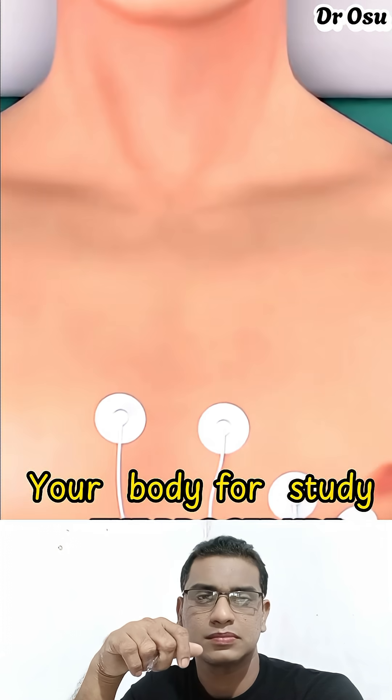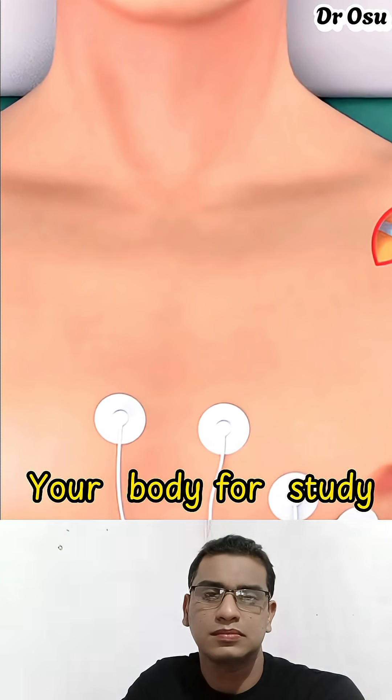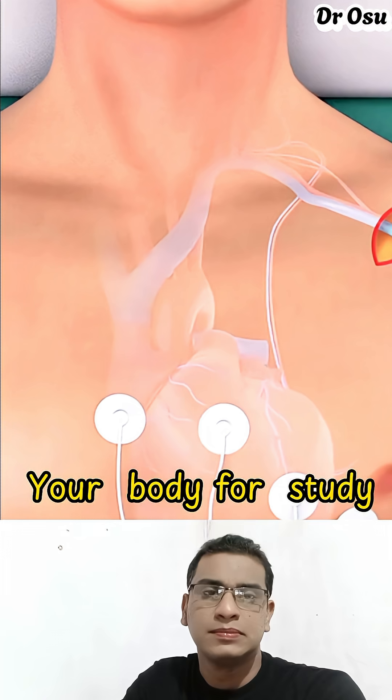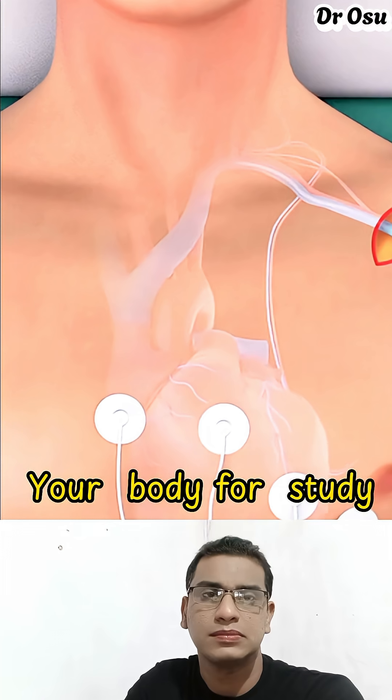The procedure usually begins with local anesthesia. A small incision is made just below the collarbone, and a thin wire called a lead is gently guided through a vein into the heart using x-ray guidance.